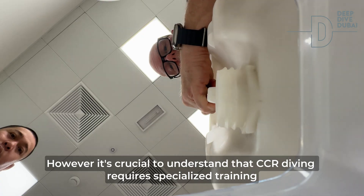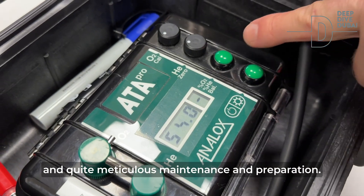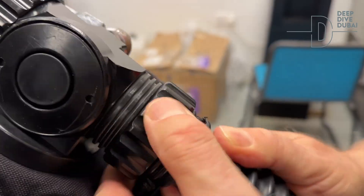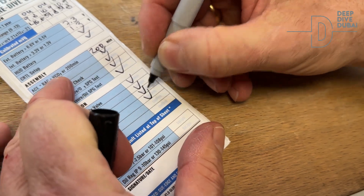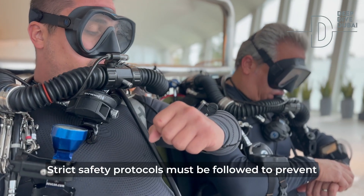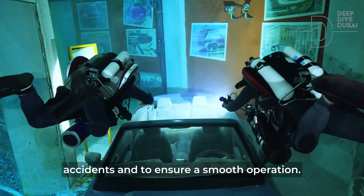However, it's crucial to understand that CCR diving requires specialized training and quite meticulous maintenance and preparation. Strict safety protocols must be followed to prevent accidents and to ensure a smooth operation.